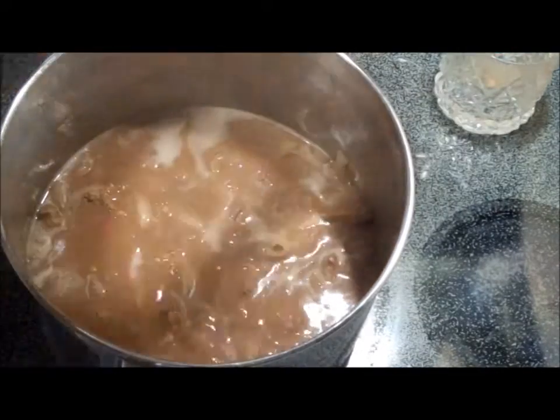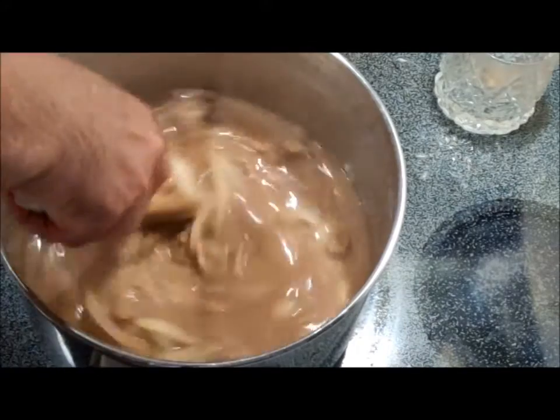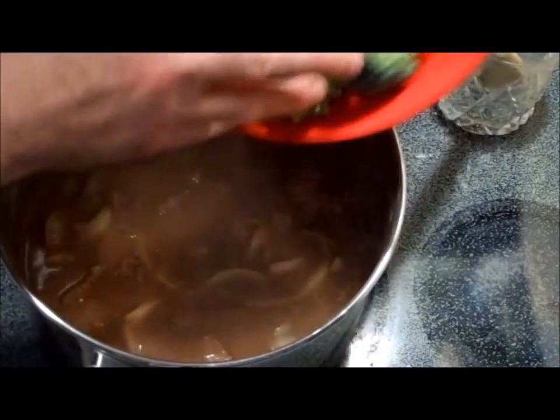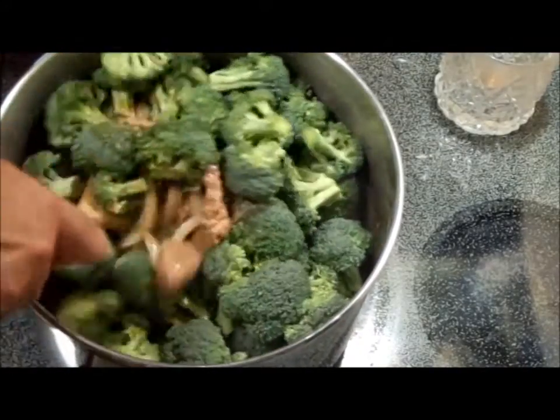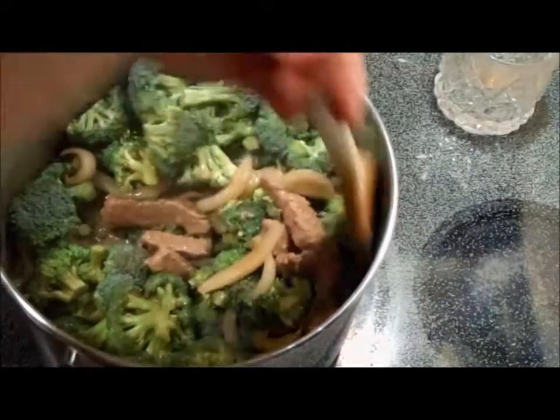25 minutes at a simmer and the meat is done — everything's luscious. Now we're going to add about six cups of broccoli and incorporate it in nicely as much as we can. This is going to be a mess. Then we're going to cover it and let it cook for another five to ten minutes.